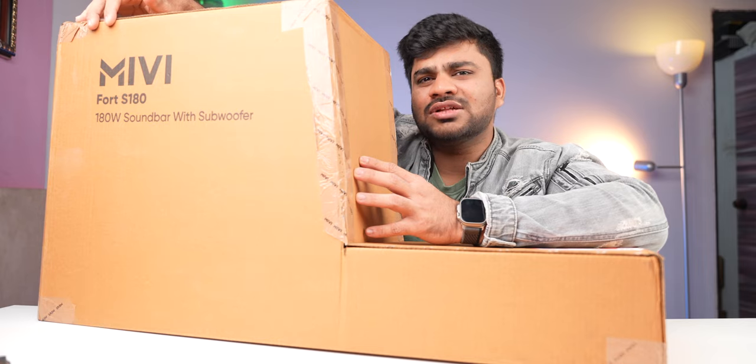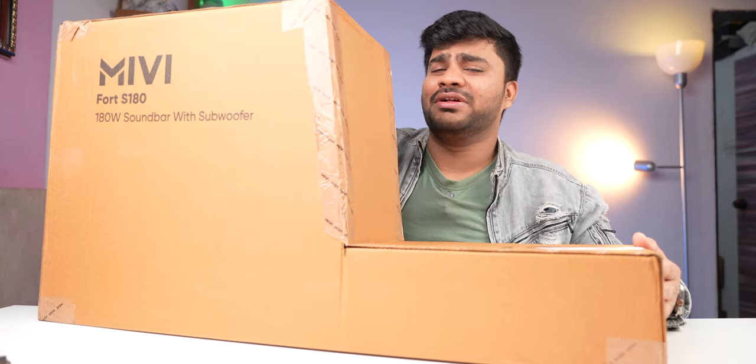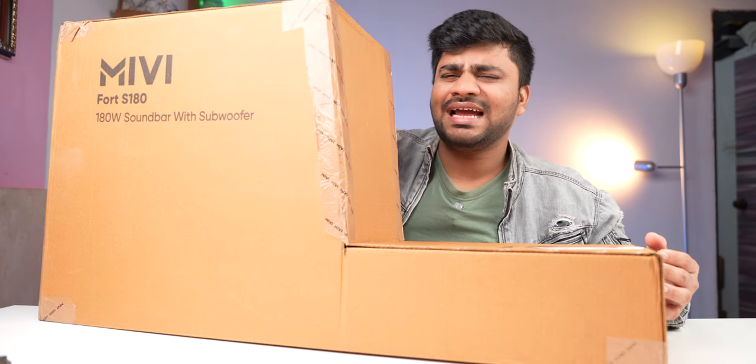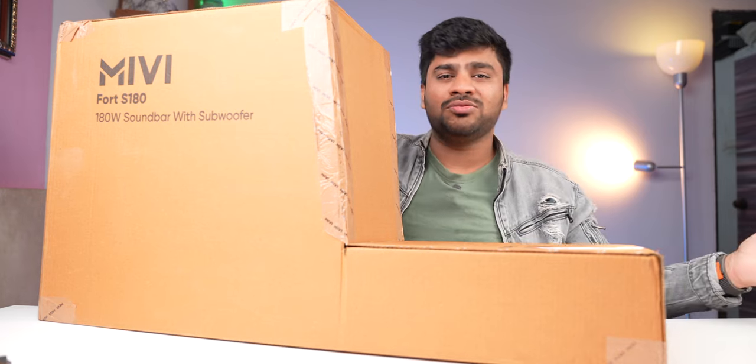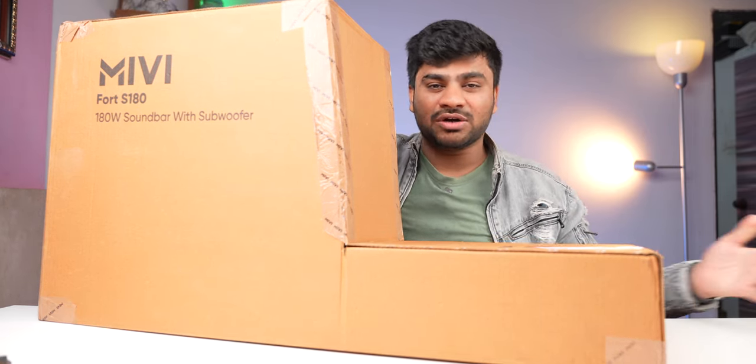We both agreed it was great, and the movie experience confirmed it — it's been a very next-level soundbar. Let's open it up and see what it is. This is the Miwi Fort S180 soundbar. So let's begin.